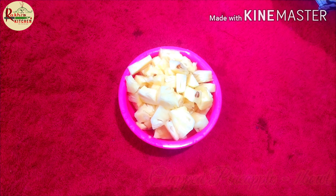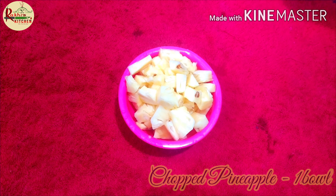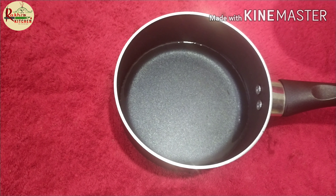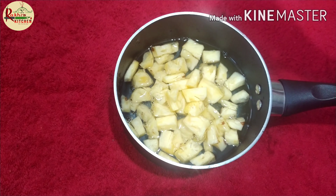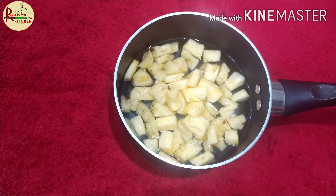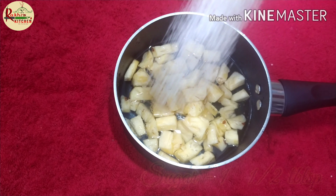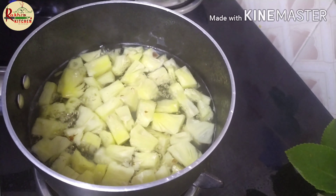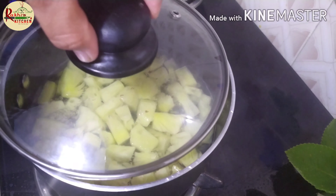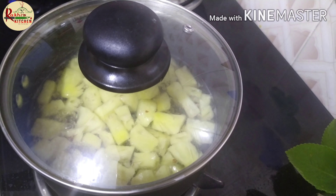I'm going to cut a pineapple in a bowl. I'm going to cut this out. Let's do it for 10 minutes.